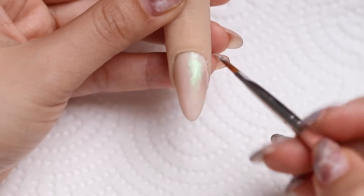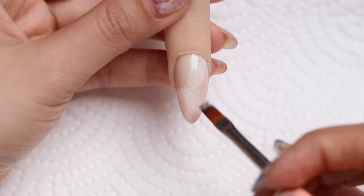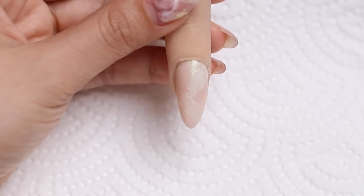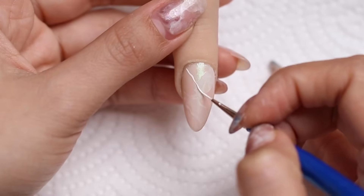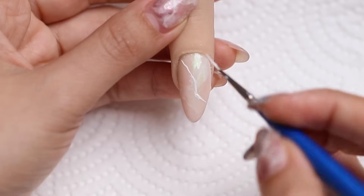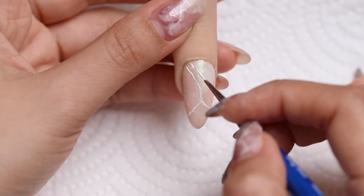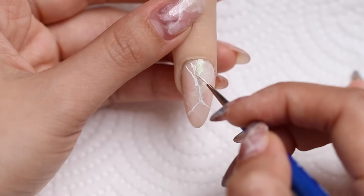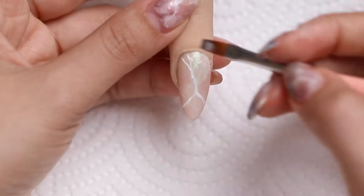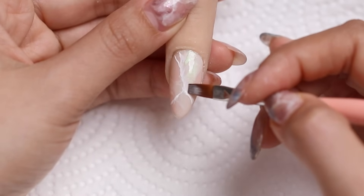Next I'm going to grab this milky white gel from Kiara Sky and I'm using my brush to randomly draw some wavy thick lines or patches. I'll cure that, then grab my white art gel and a liner brush, and start drawing these white veins. You can see I'm kind of wiggling my brush as I do this. If you have trouble, you can Google an image of marble or just copy what I'm doing — literally just follow the lines.